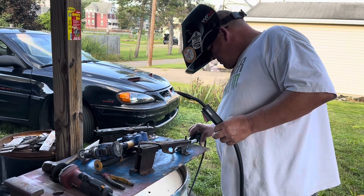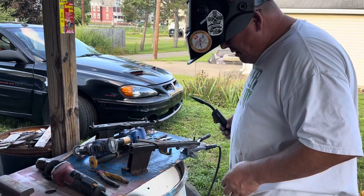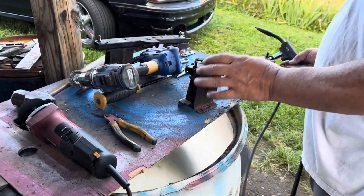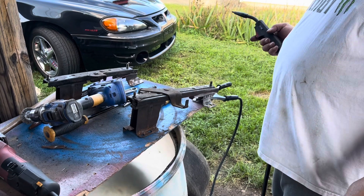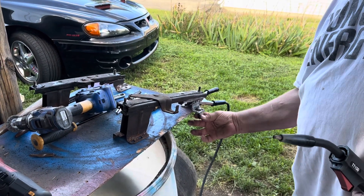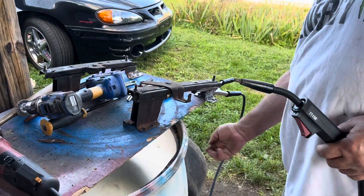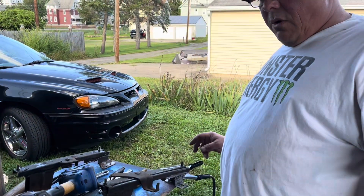We're burning shit. We can set this drum on fire again. That ain't falling off. One down, one to go.